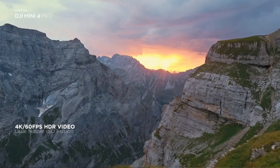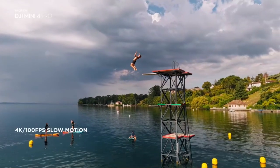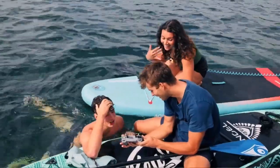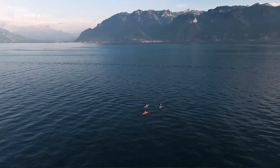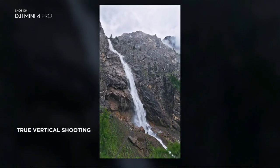Brace yourself as we dive deep into the world of this incredible drone. Don't forget to hit the subscribe button, give us a like, and drop your thoughts in the comments. We love hearing from you. Get ready to be amazed, because the DJI Mini 4 Pro is so much more than meets the eye. Let's get started.